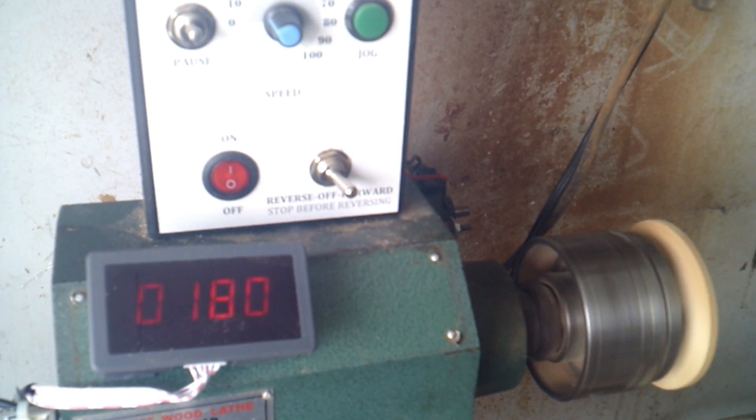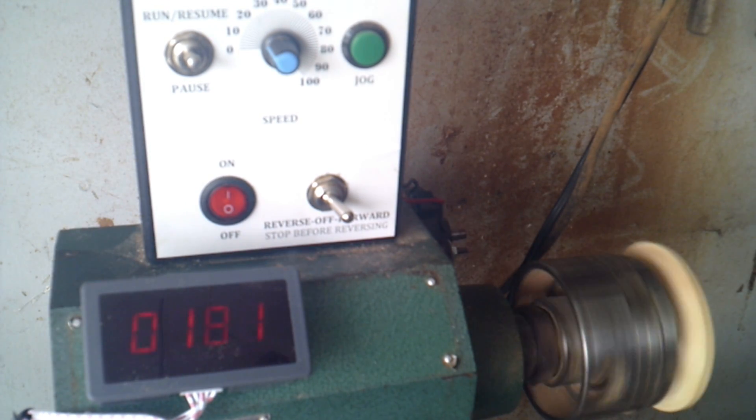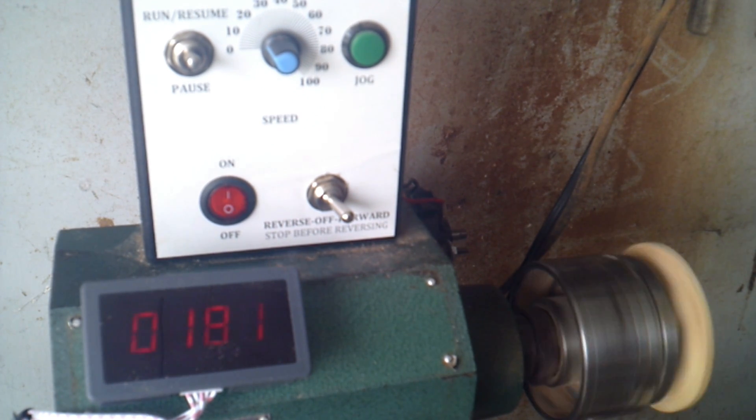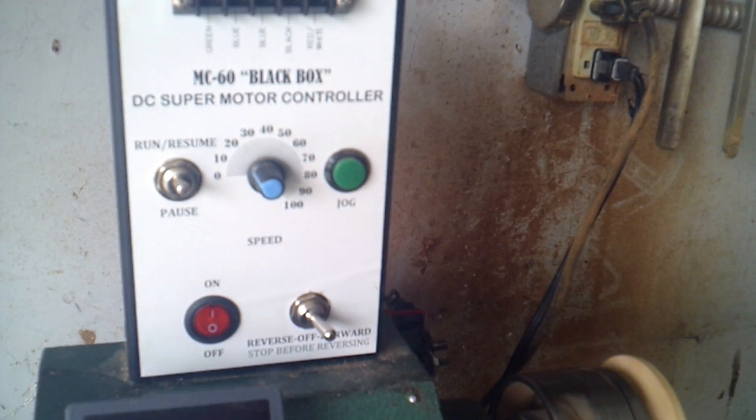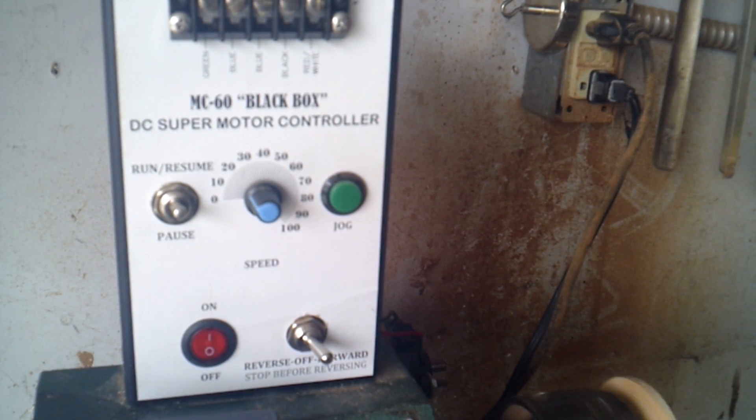I attached the control box with double-sided tape so I didn't have to drill. To bring this lathe back to original, all I have to do is remove the box, remove the motor I installed, and put the old motor back in with the same belt and everything. I'm very happy with the conversion and the results this motor gave — it's triple the power I had before, a much wider range of speed, and much more flexibility because I have forward and reverse. Any questions, please put them in the comments and I will respond. Thank you.